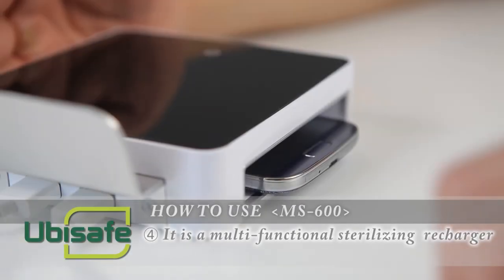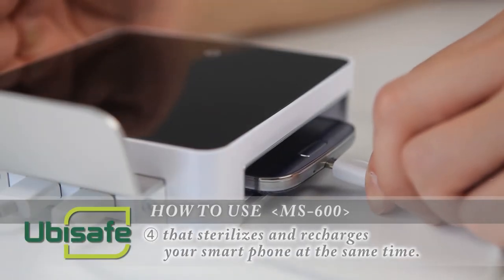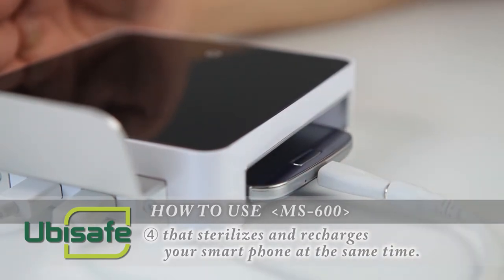It is a multifunctional sterilizing recharger that sterilizes and recharges your smartphone at the same time.